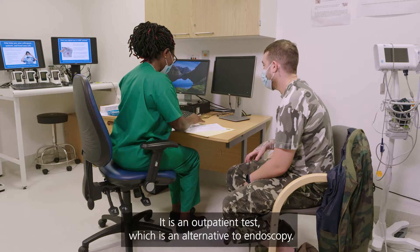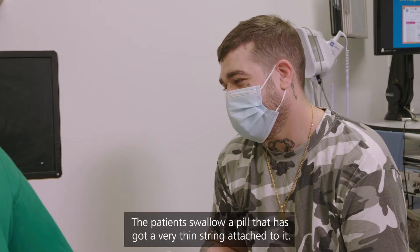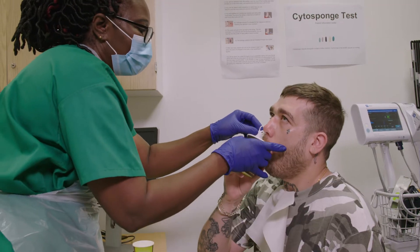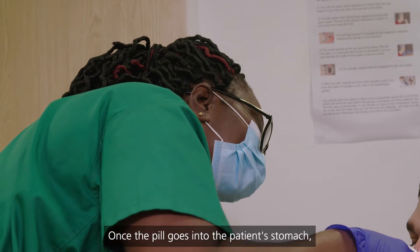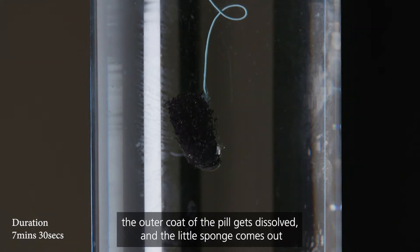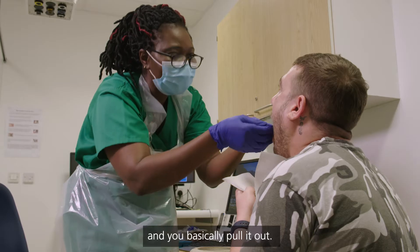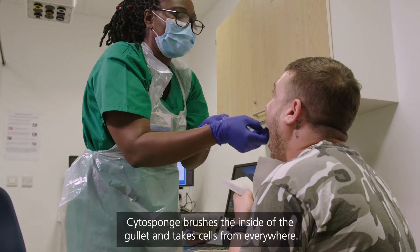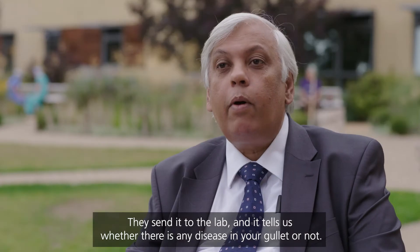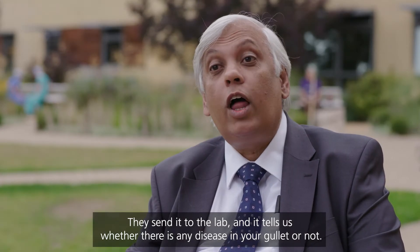This is an outpatient test which is an alternative to endoscopy. The patient swallows a pill that has a very thin string attached to it. Once the pill goes into the patient's stomach, the outer coat of the pill dissolves and a little sponge comes out — you basically pull it out. Cytosponge brushes the inside of the gullet and takes cells from everywhere. We send it to the lab and it tells us whether there is any disease in your gullet or not.